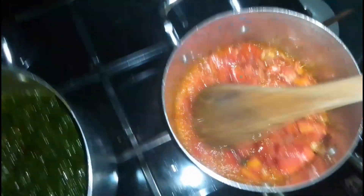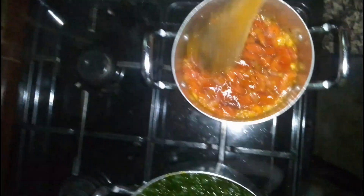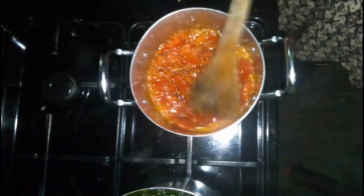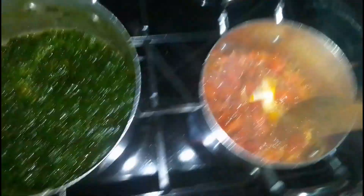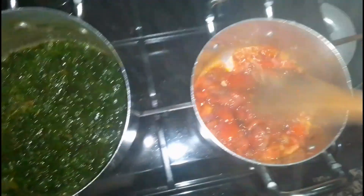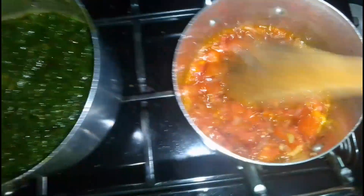Now I have my ingredients: I have my tomato, kitungu, and pilipili. So I'm doing my paste before I put it on my mboga. Let's see how my paste is gonna come out.